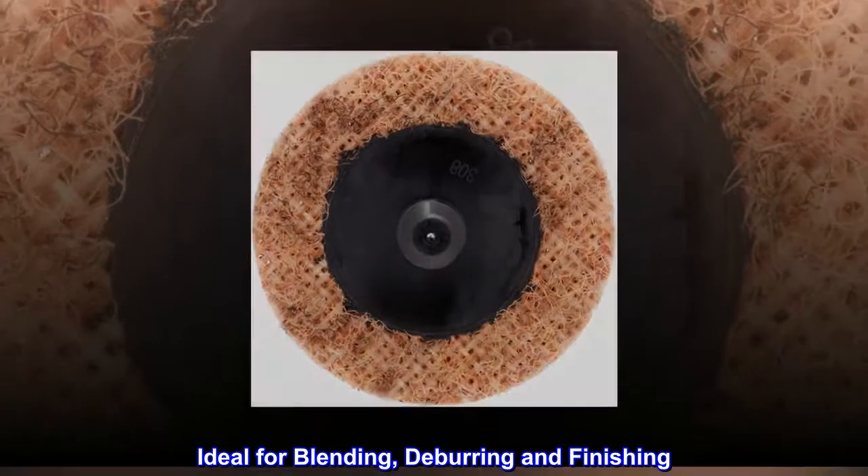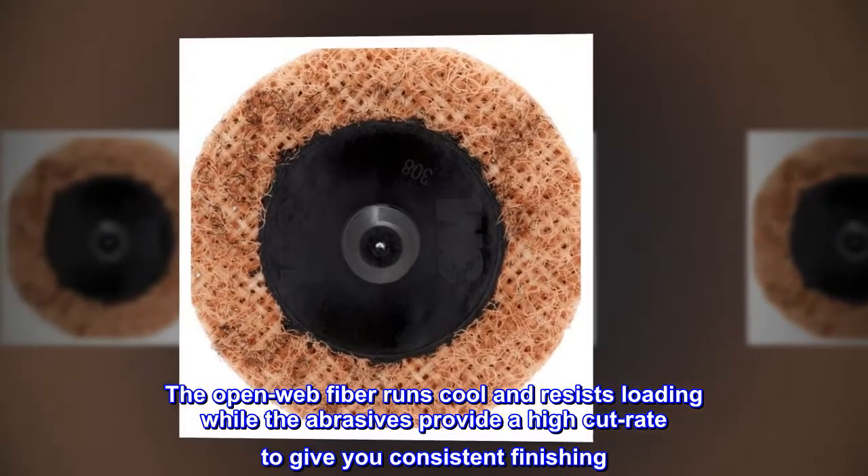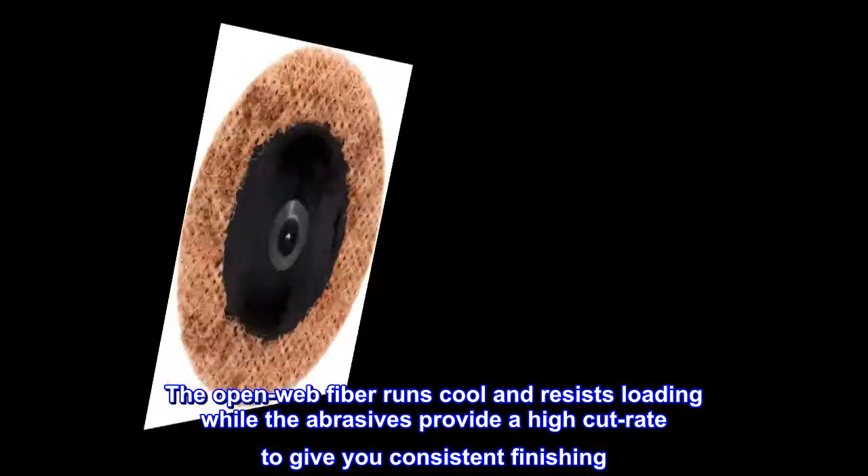Ideal for blending, deburring, and finishing. The open web fiber runs cool and resists loading while the abrasives provide a high cut rate to give you consistent finishing.